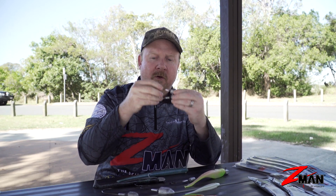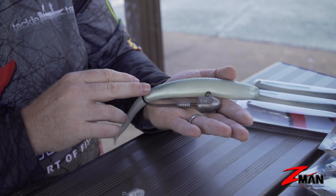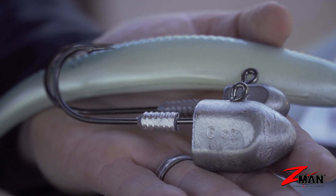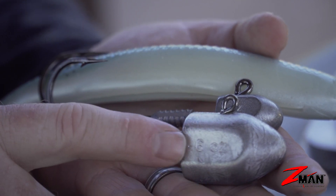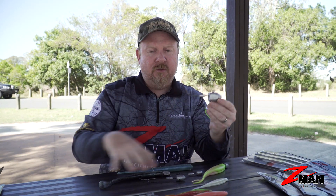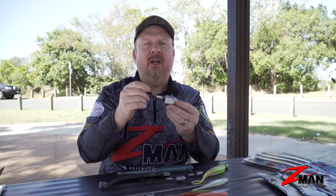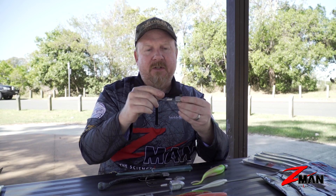There's also a HeadLock Extreme available in 9/0 and 10/0, which is awesome for your 10-inch Heroes, 8-inch Mag Swims, and bigger plastics. In some heavy weights — check out this 6-ounce jig head — that's for big runs and deep water, still getting those same plastics down to the real big fish. We also do one in the Tournament Series extra heavy duty range, up to 8-ounce, for big heavy plastics in deep water fishing.